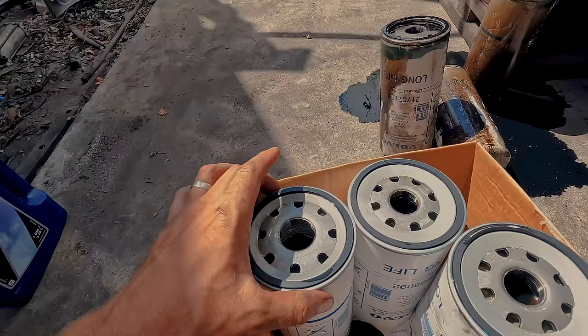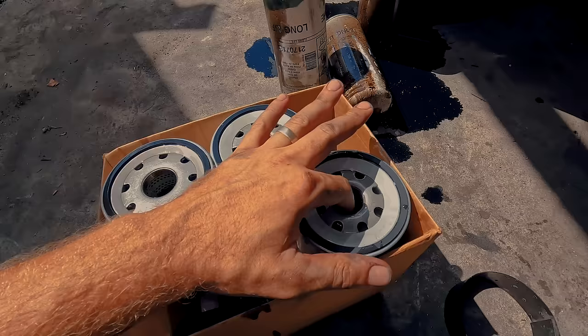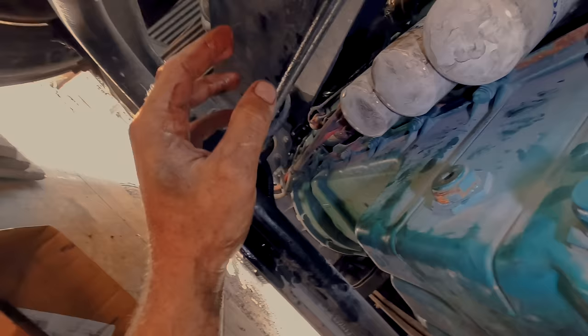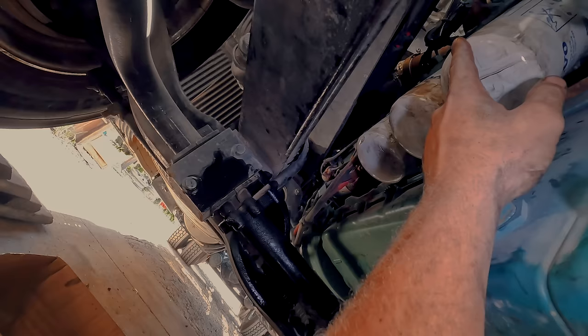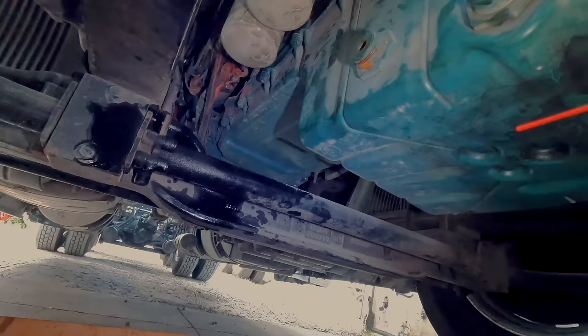It took about one and a half gallons to fill all these filters up. Make sure you clean off those little rails, make sure everything's all shiny, and screw these back on. Easy peasy. I'm going to go ahead and use that tool to do another probably quarter of an inch — about 15 o'clock. Tighten more with that tool and we should be all good.